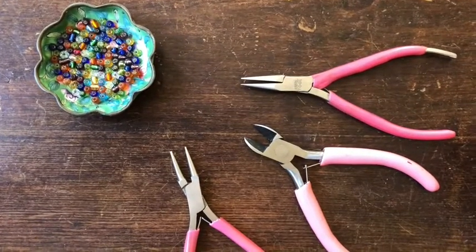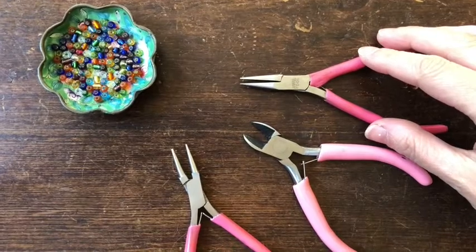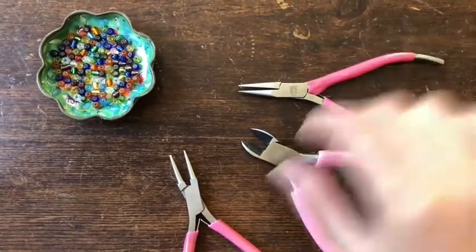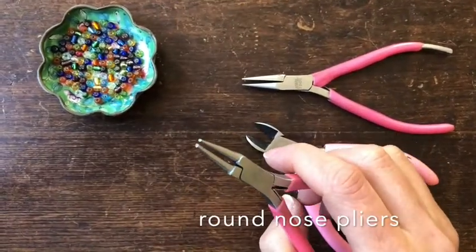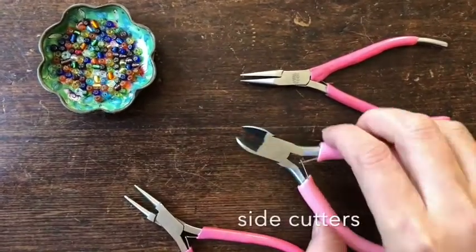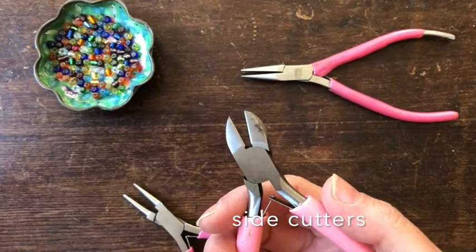These are the tools we're going to be using for our project. Most jewellery plier sets contain all three of these so you can find them online. First of all we'll start with the round nose pliers. As you can see they've got a round nose so you can make loops.